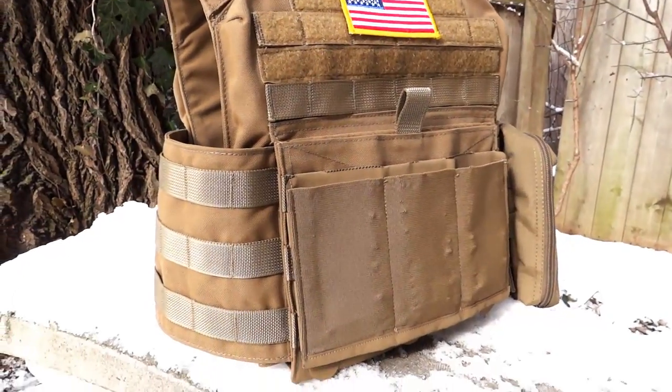Welcome to Airsoft VRHD. This video we're going to be reviewing the Showback Tactical Banshee Rifle Plate Carrier. I got this for about $130 and this is the Coyote Brown version.